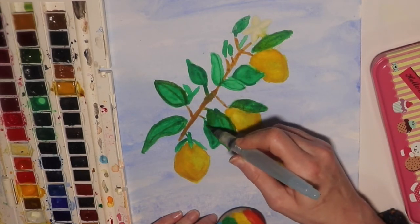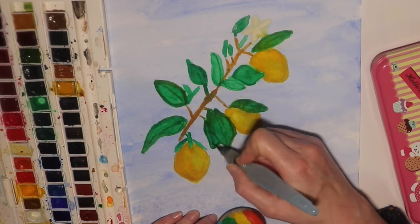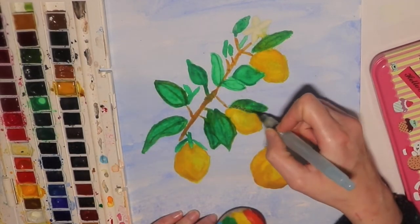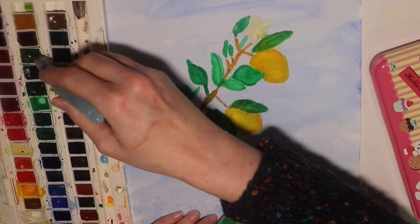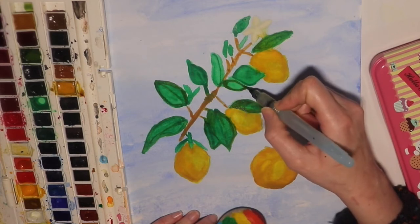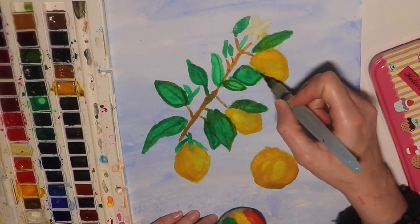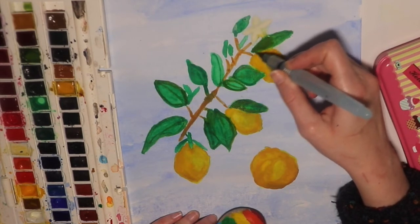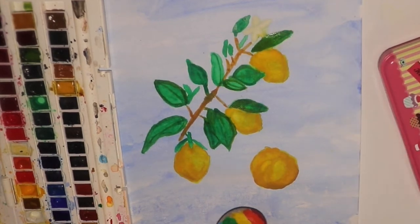You don't have to use these brushes that I'm using — any fine tip watercolor brush will work. If you don't have these particular brushes, don't worry; just get out your finest brush in order to do this detail work. The same thing goes for the paints — you don't have to have the full Winsor & Newton watercolor set. Just use whatever watercolors you have on hand, even if it's one of those children's sets from the discount store. The materials you use don't matter; it's how you use them.